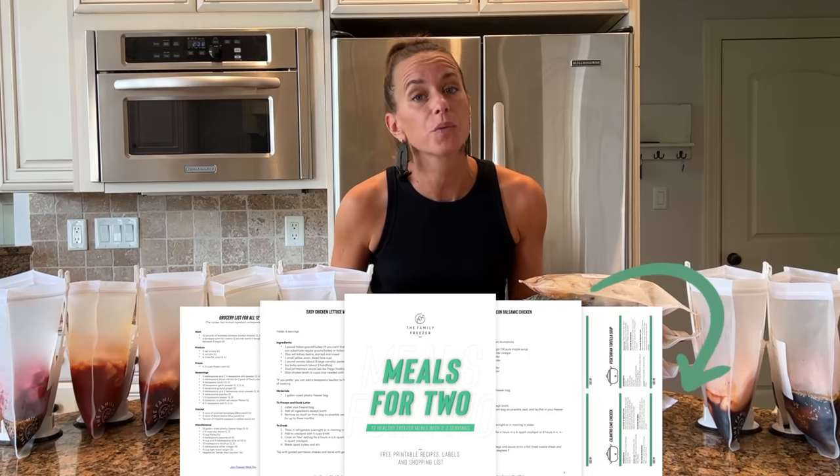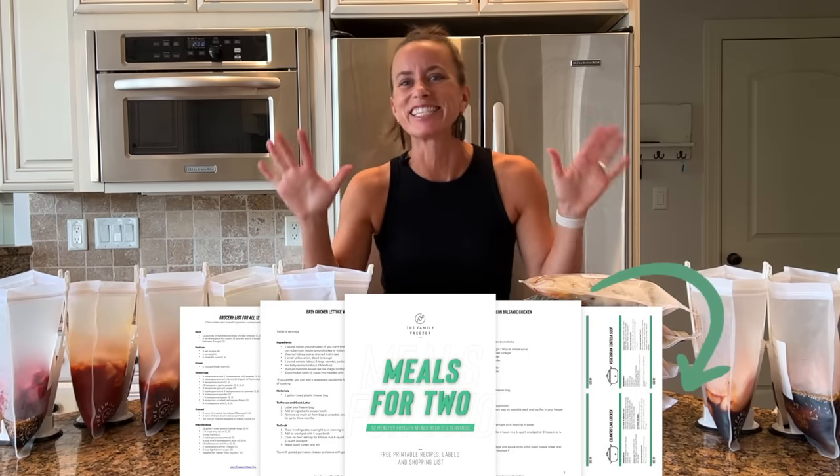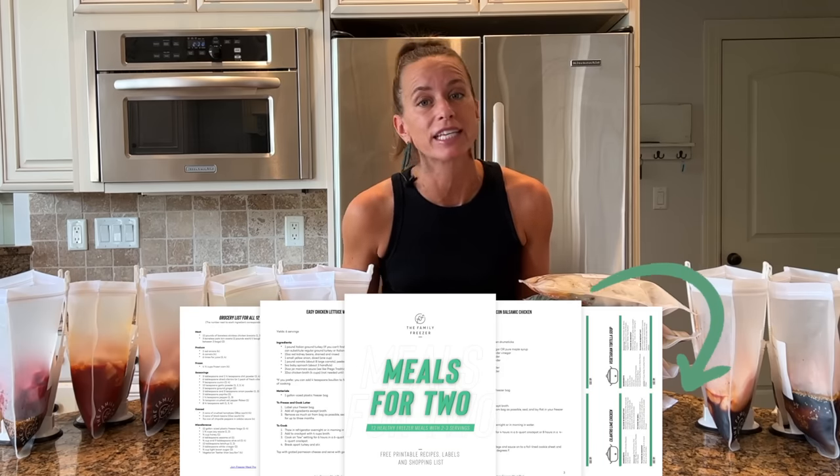Hey guys, I am so excited to make these freezer meals. This is a pre-recorded class, so if you want the freebie with all of the recipes, the shopping list, and the labels, click the link in the description below and I'll send it to you via email. Let's go ahead and get started.